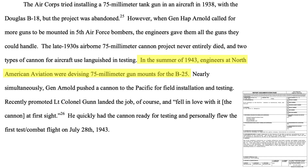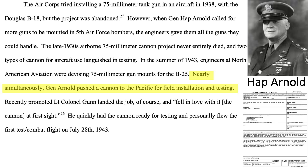In summer 1943, North American Aviation was assessing the feasibility of adding a 75mm cannon to the B-25 airframe. General Arnold pushed this concept forward and Pappy was a strong advocate for the modification. Its first combat trial occurred on July 28, 1943, with Pappy at the controls.